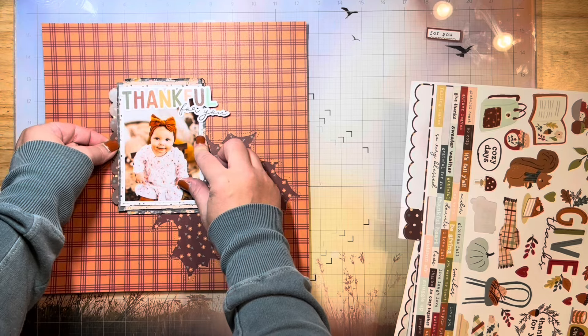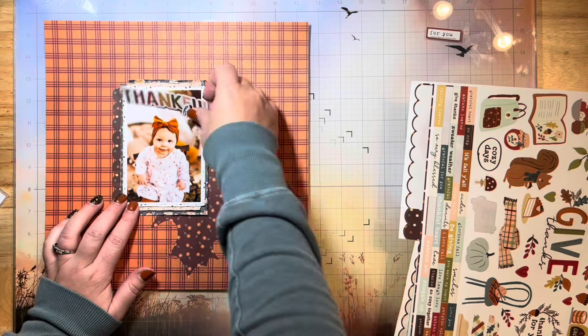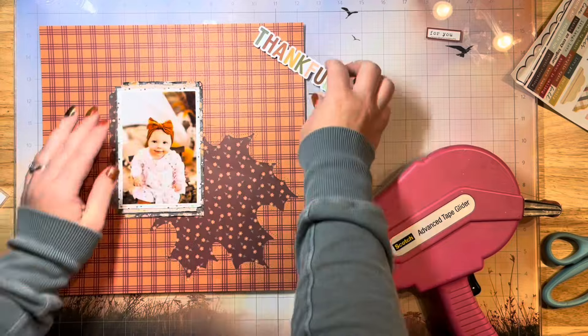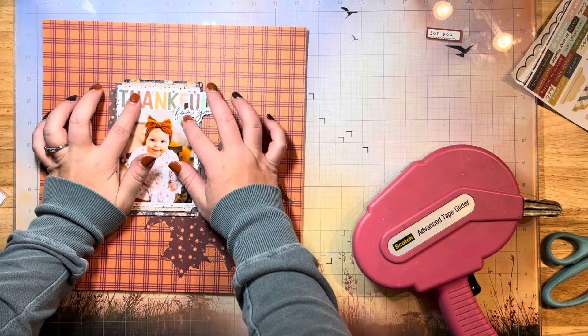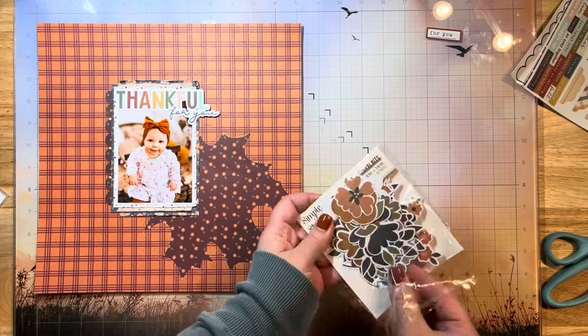I'm going to add this little scallop sticker on the left side. Scallops are one of my favorite things to add around my photos. I'm going to add that there and just go ahead and stick down my photo at this point because I know that's where I want it. I'm going to pop my title on here somewhere in this general area. I've got some white space on my photo at the top, so I figured that was a good place to put my title.